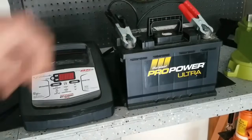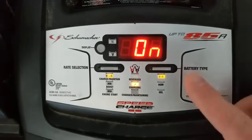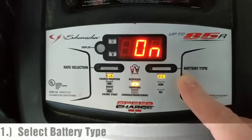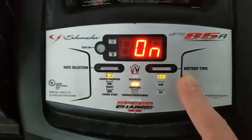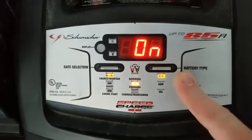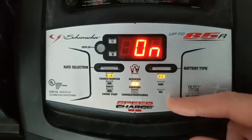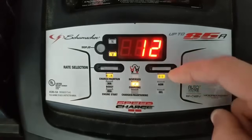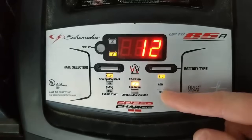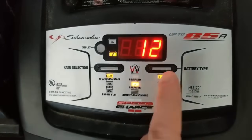Let's hook up red to positive, black to negative. Now let's set this up for charging. The first thing we're going to do is choose our battery type. A lot of chargers won't have this feature, but if you do, you're going to have three choices: standard, AGM, or gel type battery. Nine times out of ten, you're going to choose the standard battery — that is what is in your daily driver vehicle. AGM and gel batteries are for high-performance, marine, and deep discharge applications, such as trolling motors and watercraft. So we've got standard selected.